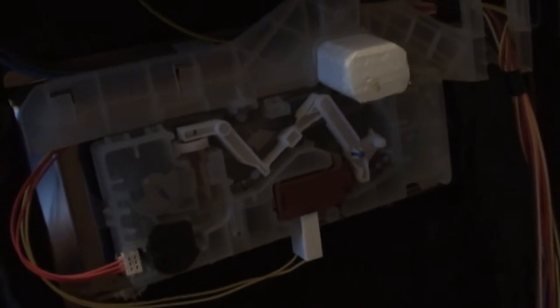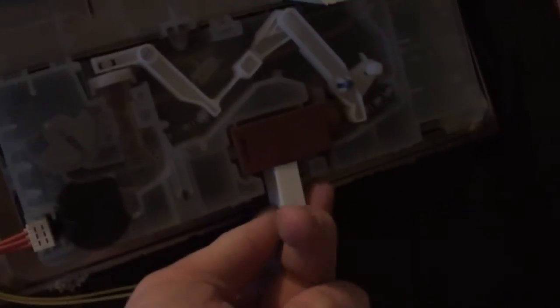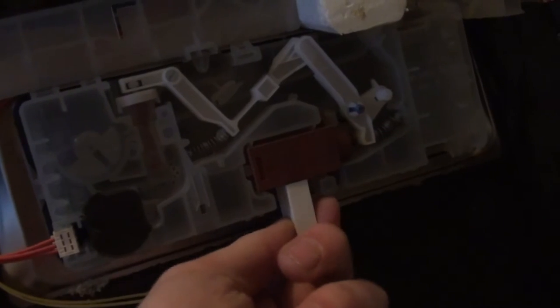Once you've undone those screws, this front panel should be loose and should slide off just like that. There's the front bit, and here is the soap dispenser. Never taken this one apart before — it's a bit grubby in there, but I'm about to clean up before I put it back. What we need to do is unplug this little connector here and unplug this one here.